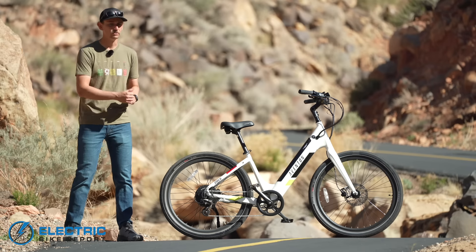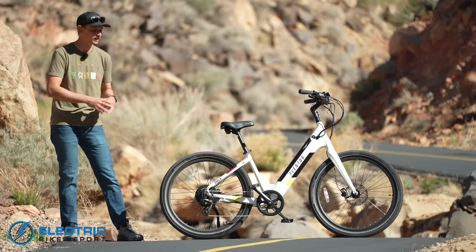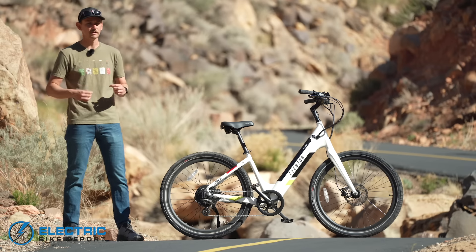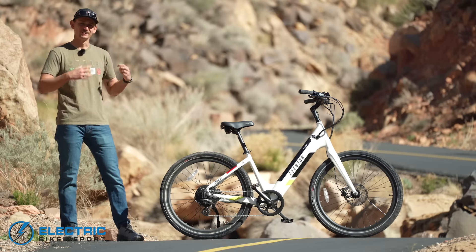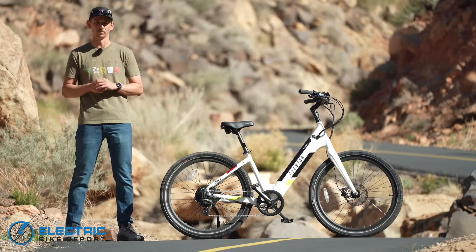Hey everybody, I'm Sam Gross with ElectricBikeReport.com, and with me today is the all-new Aventon Pace 500. This is the newest generation of Aventon's original e-bike — their best-selling e-bike and quite honestly one of the most highly recommended affordable e-bikes we've ever reviewed at ElectricBikeReport.com. So will this newest generation live up to the reputation of that original bike?